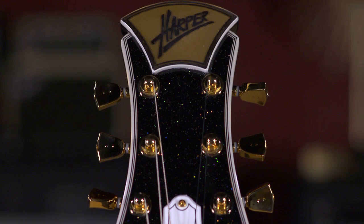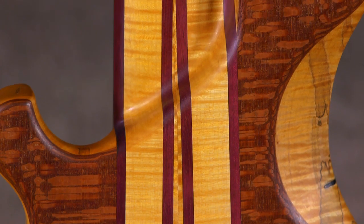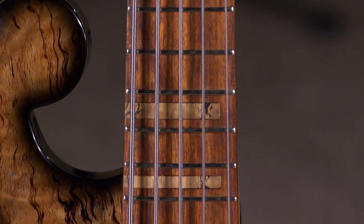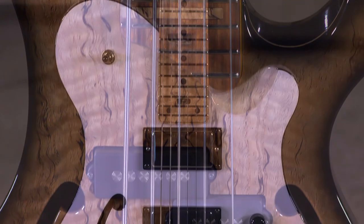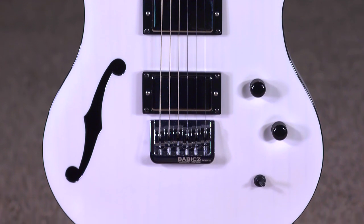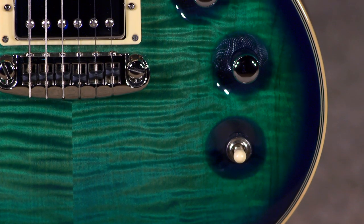One guy built these guitars. That's right, just by hand in his small shop in southern Indiana. It's pretty amazing. The quality is fantastic — the woods, the figuring in the woods, the color schemes, the hardware. Everything's top-notch. If you were going to build your own best guitar, this is the stuff that you would want on that guitar.